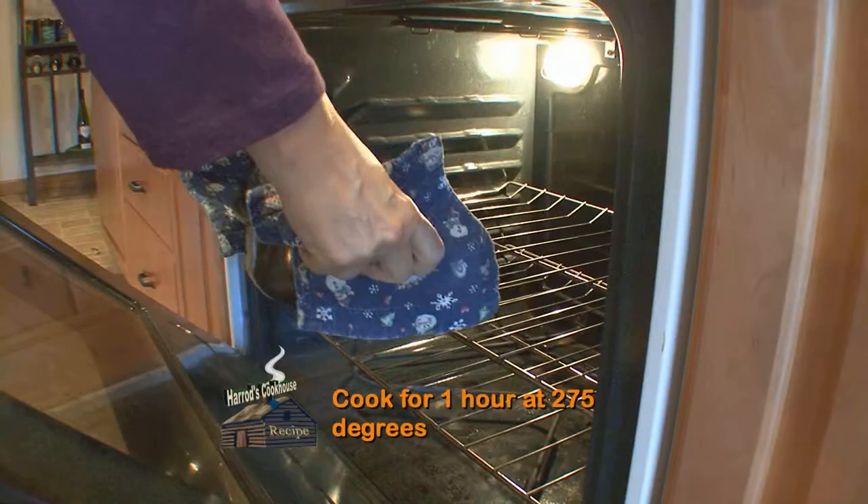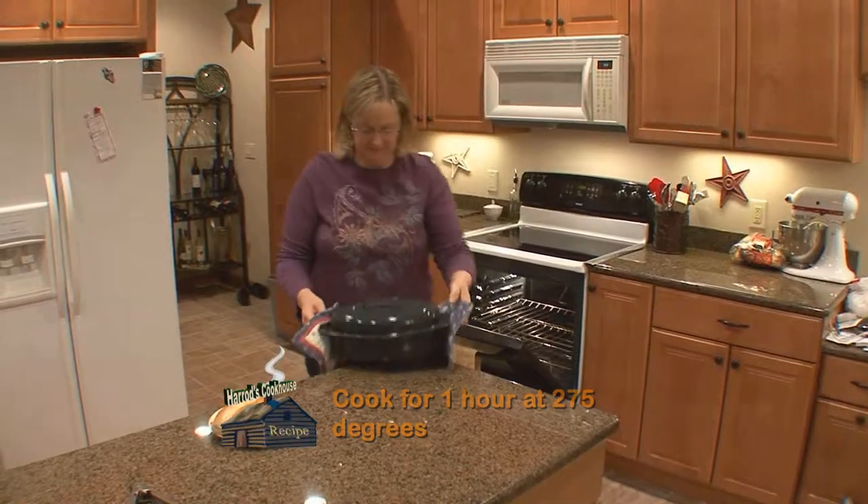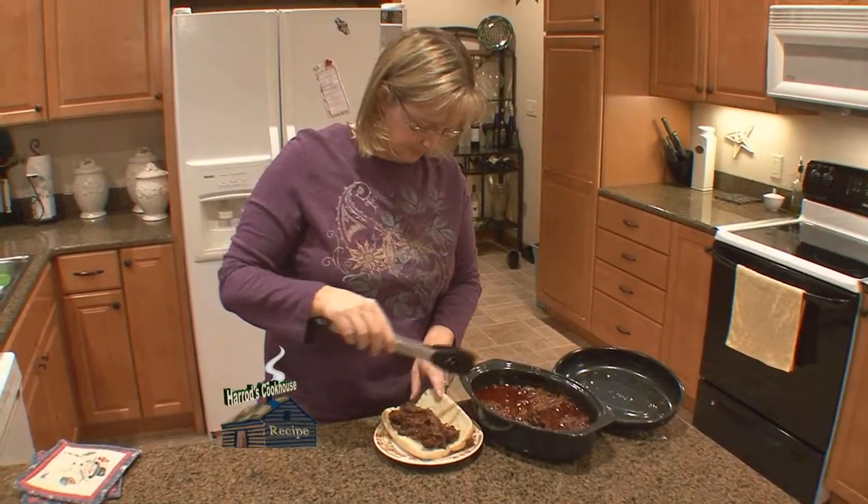Pour over the shredded meat, cover, and return to the oven for about another hour. Serve on hoagie rolls or tortillas.